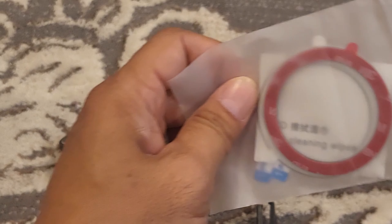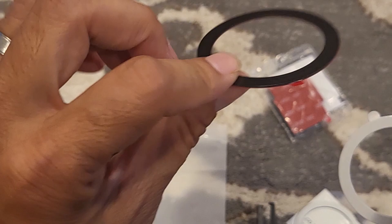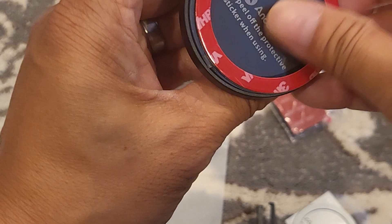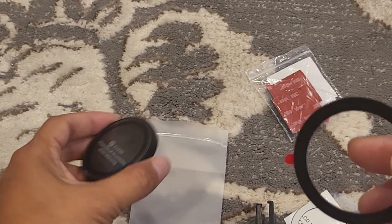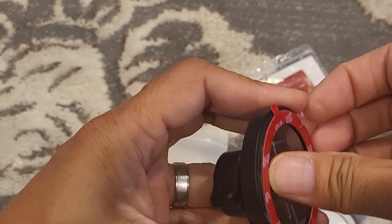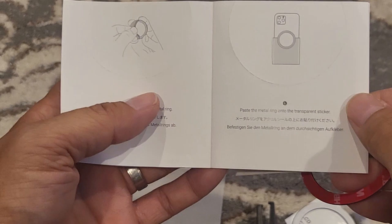This car mount comes with this metal ring that you could attach to your phone case. Or if you have an older iPhone that's not MagSafe compatible, you can use this ring so it will magnetize to the MagSafe base. And for any Android phone you have, you can also use this metal ring so it will be compatible with the MagSafe base. It does come with a template for placement of the ring on the back of your case or phone.